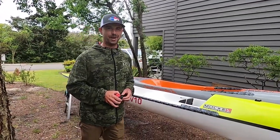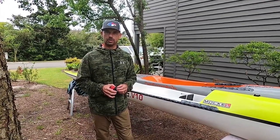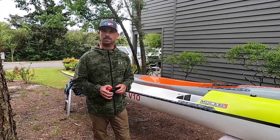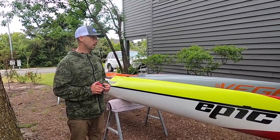We're taking a page from April Zilg. She did a really cool video on a sawhorse comparison of two of her canoes. We're gonna put her video link down below in the comment section so you guys can check that out. We're gonna talk a little bit about the V10 first generation and the Vega.